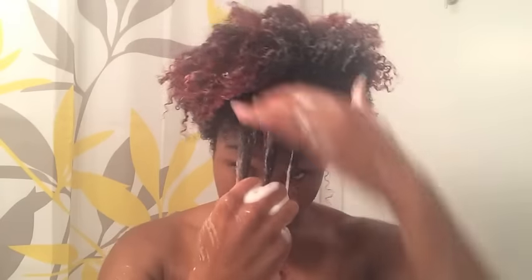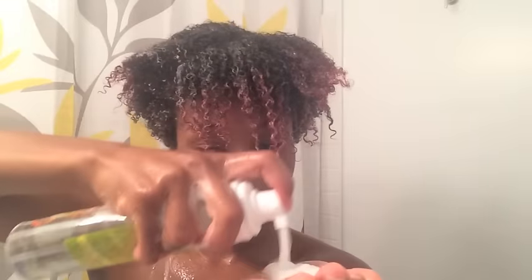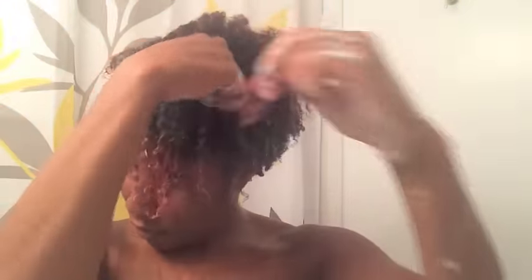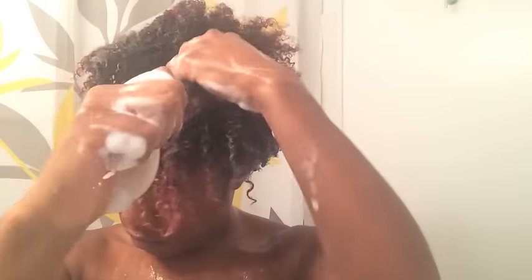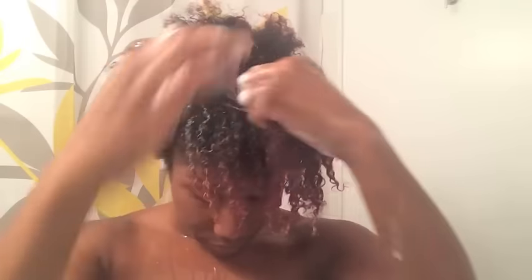The more that I rake, I find the more definition I get. So I just continue that all over the front of my hair, then move on to the second layer and continue raking the product through. If I get some product on hair I already raked through, it's okay — it just helps the curls clump together a little bit more.